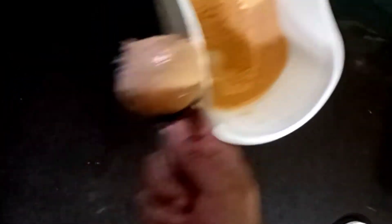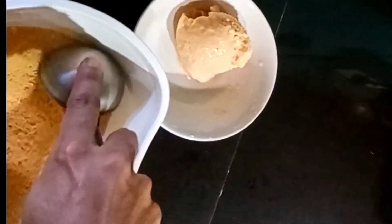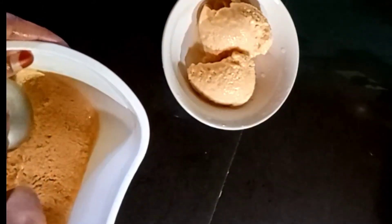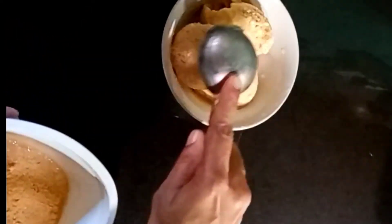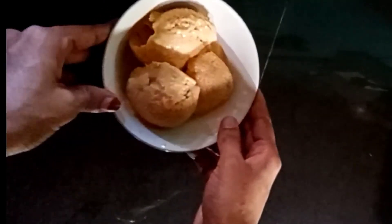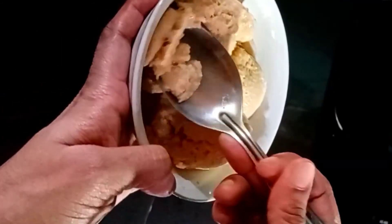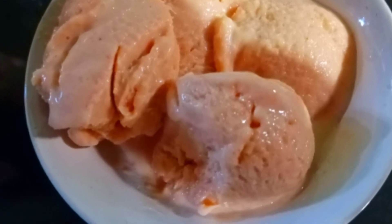Now we are going to serve. We made this so we can add the ice cream. If you don't like the ice cream, please comment in the comment box below. Please like, share and subscribe. Thank you, see you in the next video.